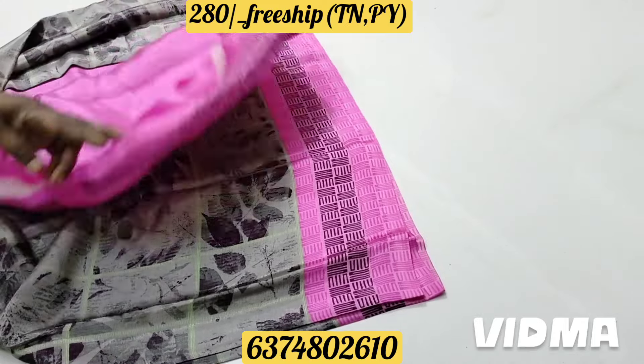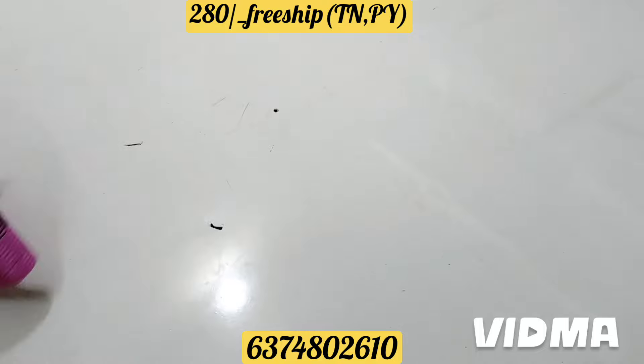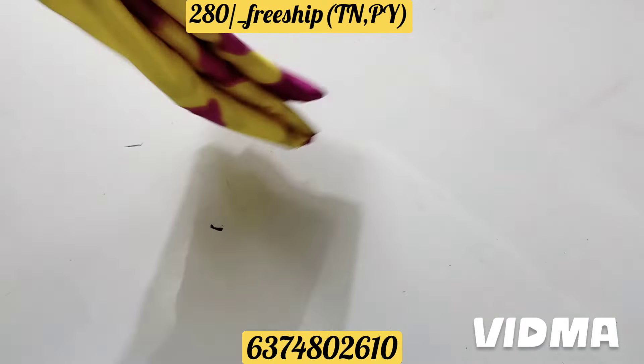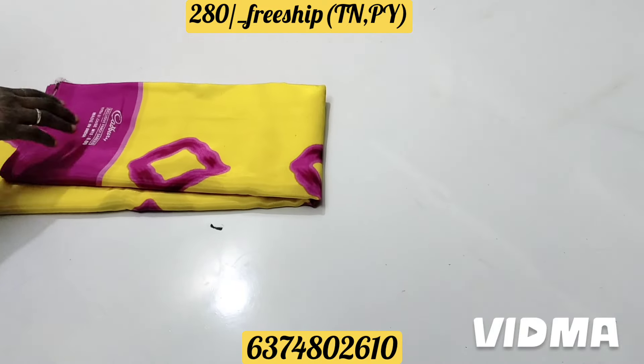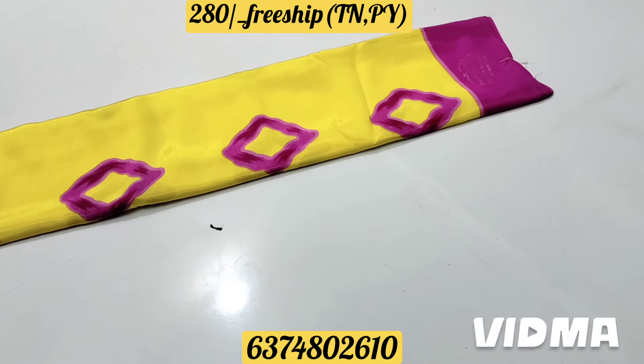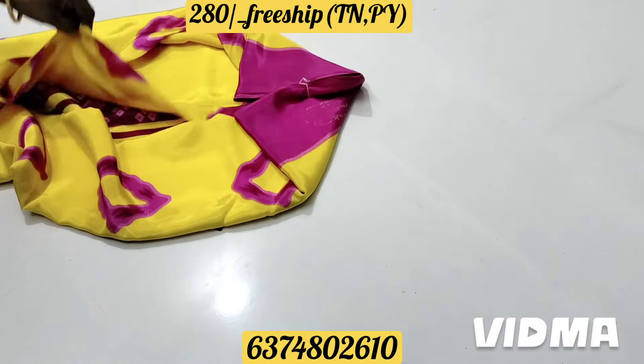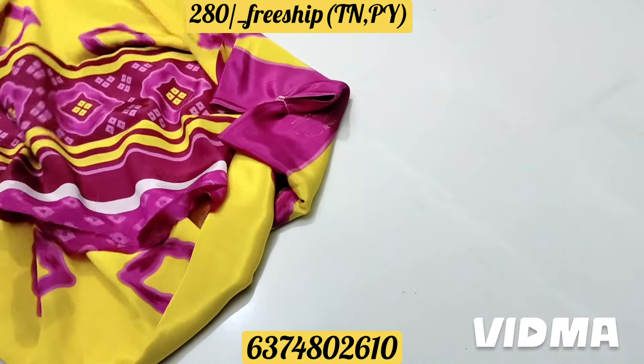This is a small design — the idea of the blouse part. It's a nice design. This is a pink color. It looks so smooth. This is a beautiful color design.